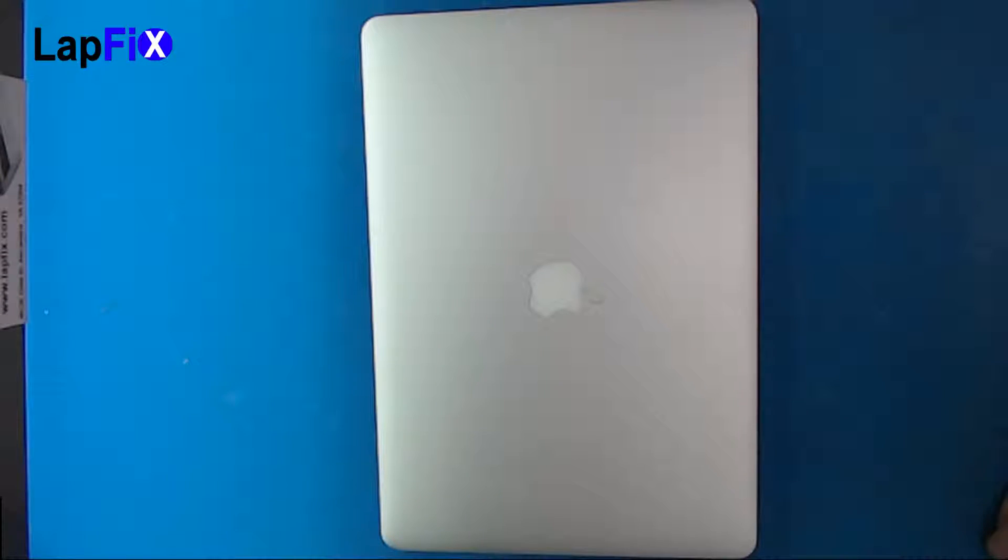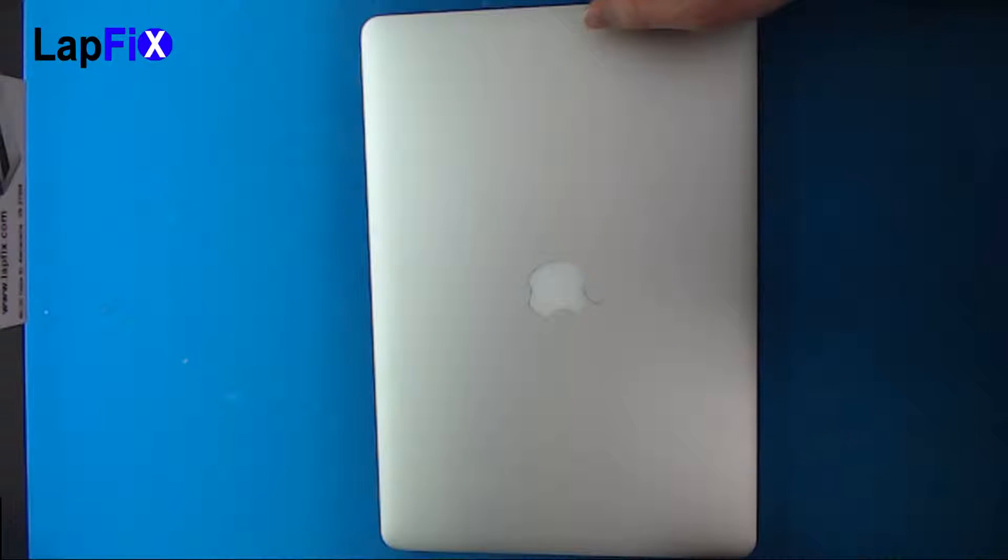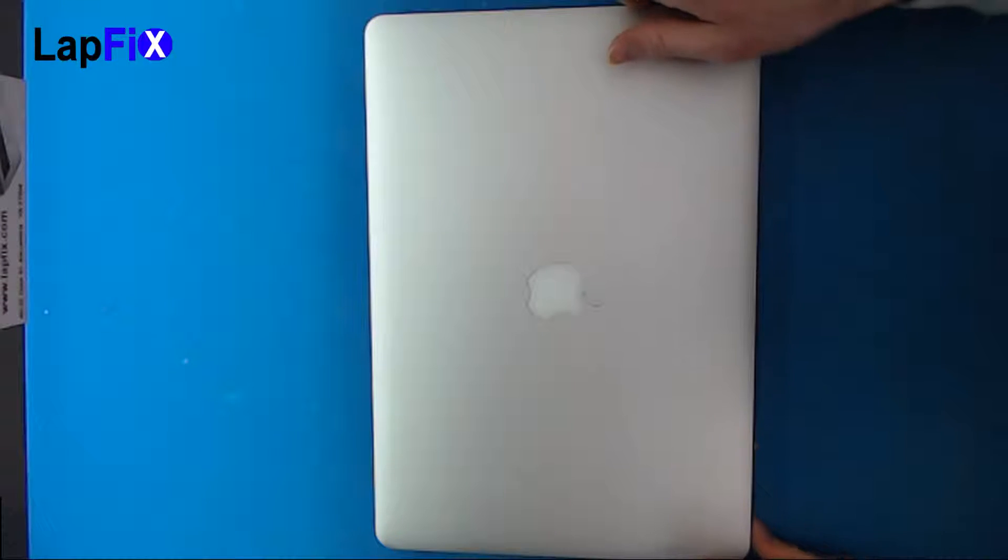But before we get into it, if you could please just drop a like and please give us a little comment, maybe even hit that subscribe button right there. That would be perfect. And we do have more videos coming, so stay tuned for that. We're going to do a little bit more teardowns, a little bit more hardware repairs and software repairs. Anything else, just let us know what you want. But anyways, let's get into it.